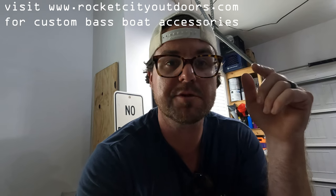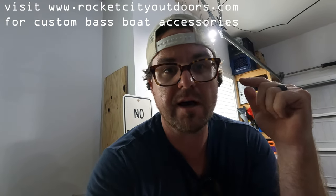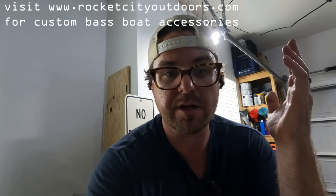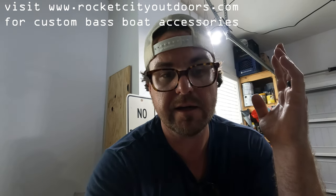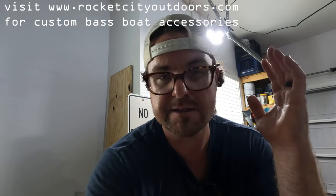Thanks for watching. If this video helped you out, make sure to click the like and subscribe button and hit the notification bell for more videos. Go to rocketcityoutdoors.com and subscribe to the email newsletter to find out when new products are coming out. Spread the word on the brackets — I think they're a good idea and I try to make them as affordable as I can.